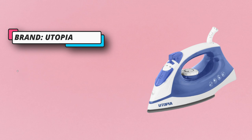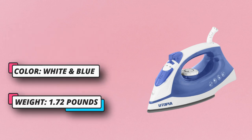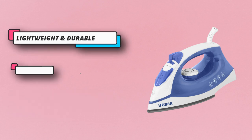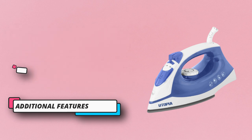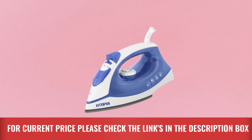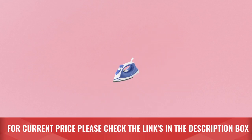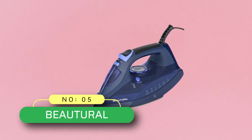Additional features include an adjustable thermostat control, overheat safety protection, and variable steam control. Each steam iron is tested with water to ensure quality and safety — please do not worry if you find water residue inside. For current price, please check the links in the description box.